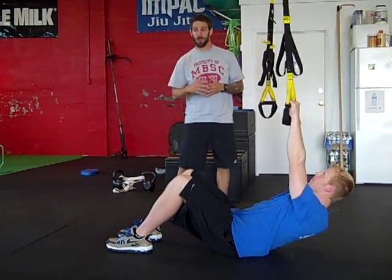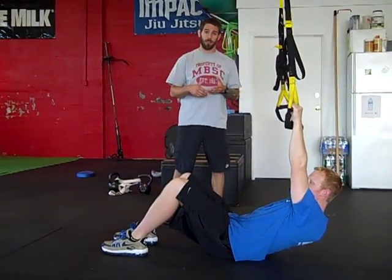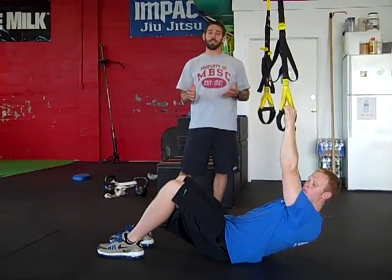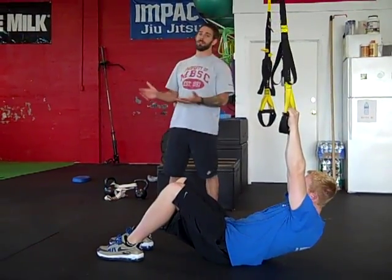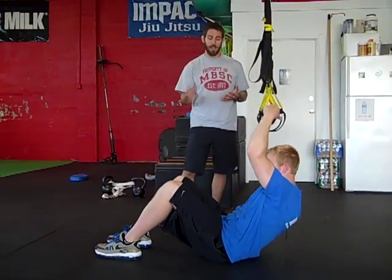It's a really good progression or regression off of your slide board leg curl, TRX leg curl, all of that stuff. There are ways to make it really easy and ways to make it really hard, just applying that whole pendulum resistance effect to the exercise.